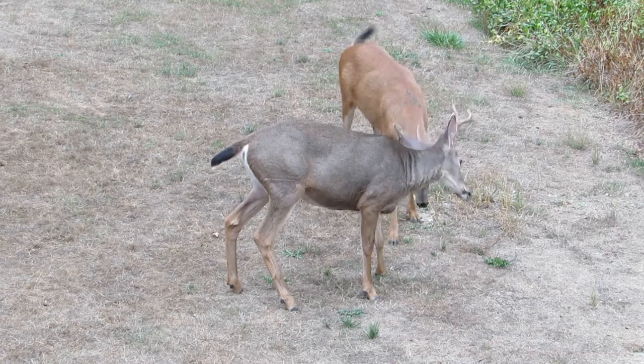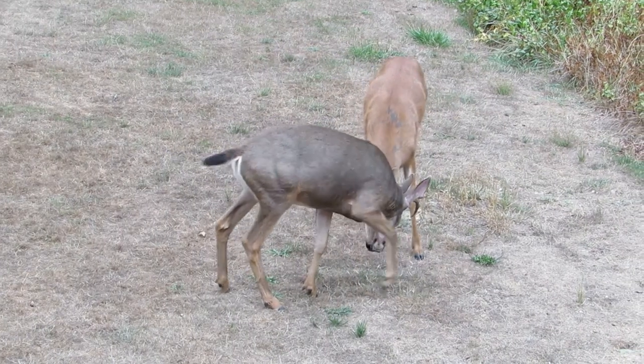They make a racket with those antlers. That'll call in a real good sized buck — he'll want to know what's going on.